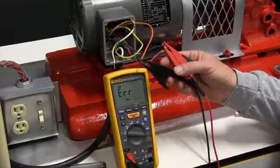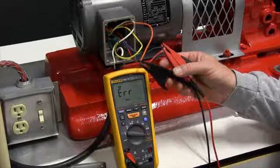Again, I'm going to let the test leads sit on here long enough to let the meter discharge any voltage that is on the line.